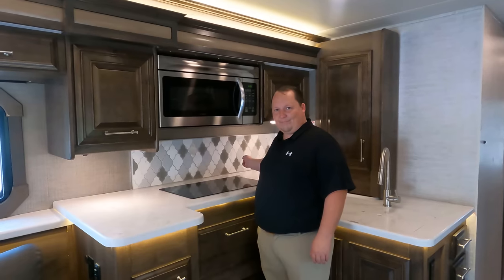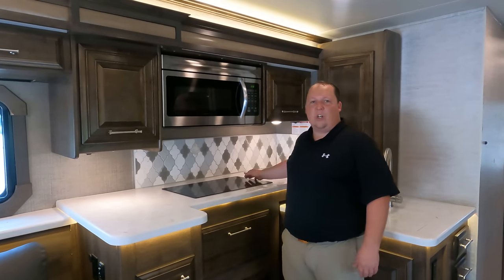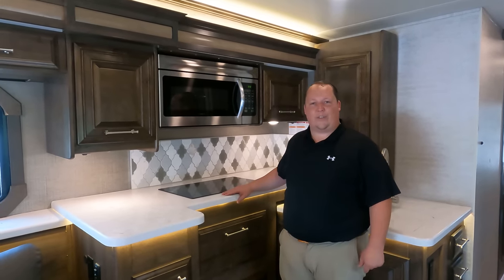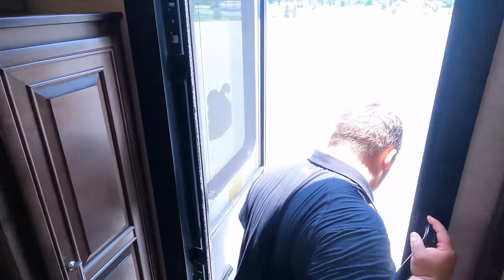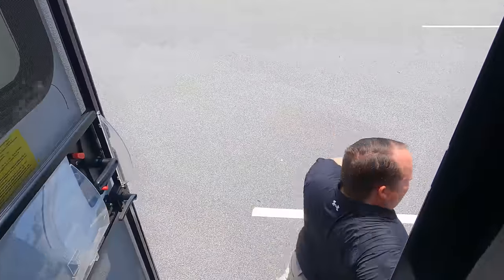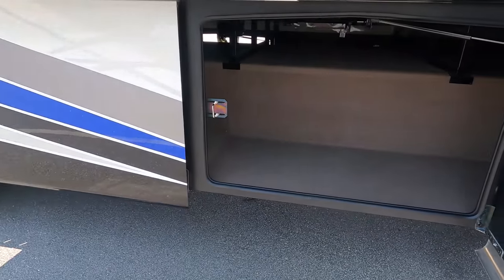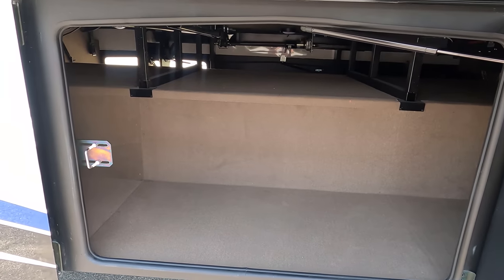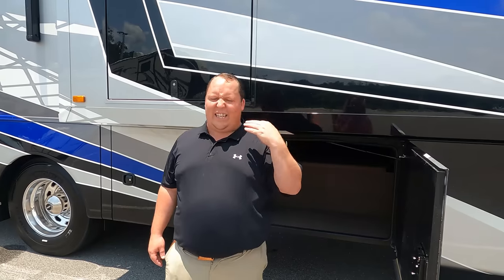Number two: thinking outside the box - no window right here by the kitchen. I would have much rather had a window here so while I'm cooking I can see outside the RV. That is number two. And number three - we're going outside. We don't like the carpet underneath in the storage bays. I'd much rather have that plastic rotocaster or similar material. I'm not a fan of it being carpet. That's three things we dislike about it.